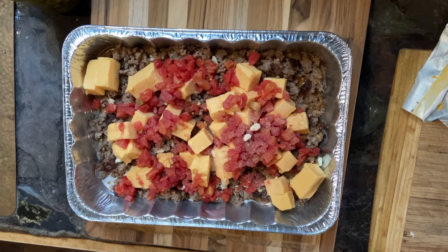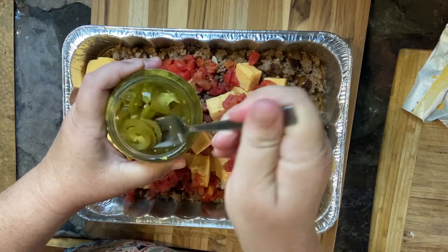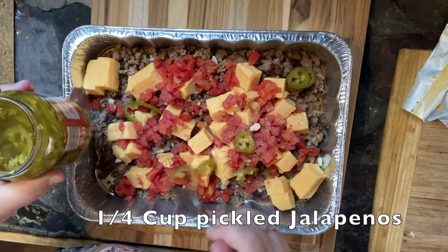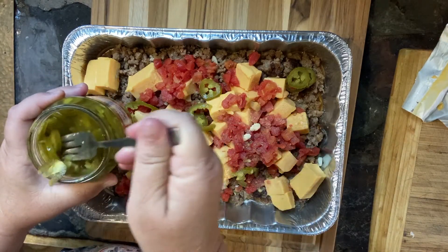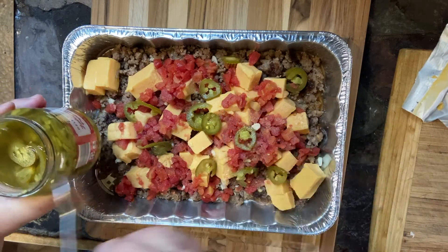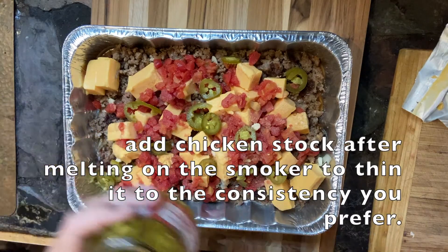And then we're going to add our jalapeños, and this is just according to your taste. I probably put 12 little slices of jalapeño in there. Not much, because we don't do good with a whole lot of spice. And you could leave that out entirely if you wanted to.